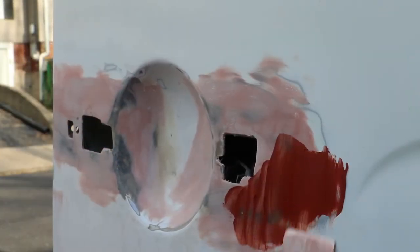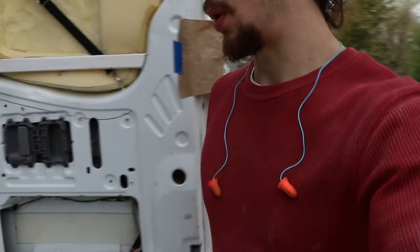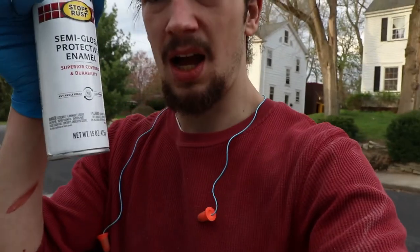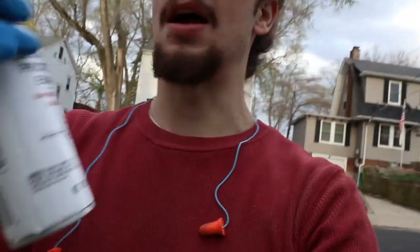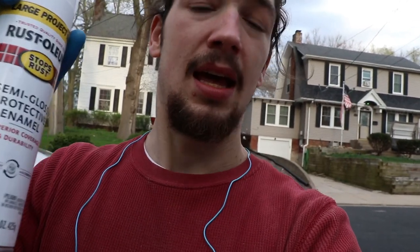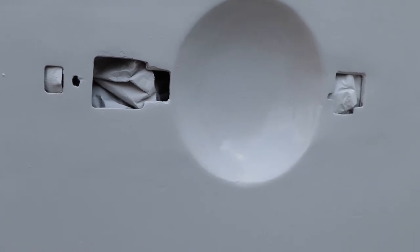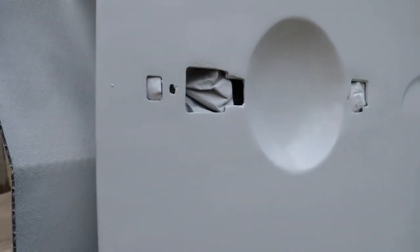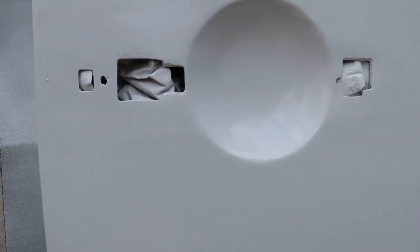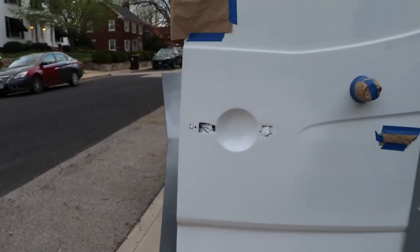What I'm using for the paint is an enamel paint - it's just Rust-Oleum. I found this semi-gloss to be about as close of a match to the factory paint. Finished product looking pretty spiffy. There are a few tiny little imperfections that I can see - maybe you can't exactly see them. But overall, when you back out... it looks great.